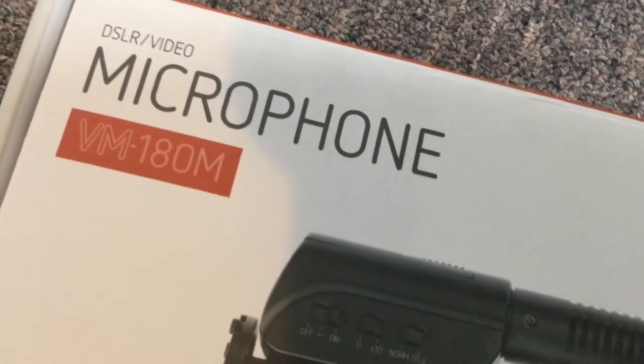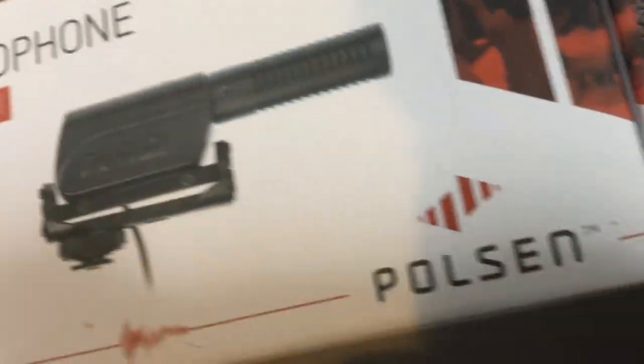Some of the smaller shotgun microphones actually plug into your headphone jack, but they may require having a special adapter like one of these. This is a sound check of the Poulsen VM180M compact microphone. I've got the settings at zero decibels and the Tele setting on the microphone.